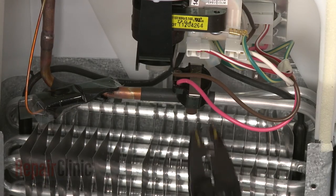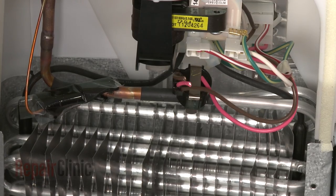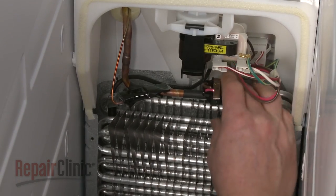Next, cut the old defrost thermostat wires as close to the thermostat as possible, and unclip the old thermostat from the evaporator.